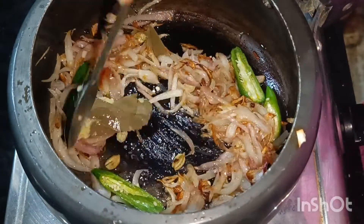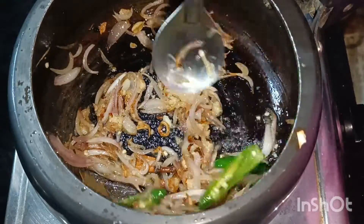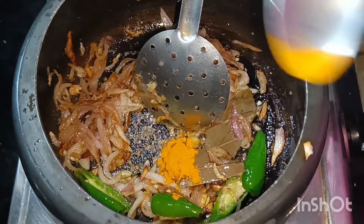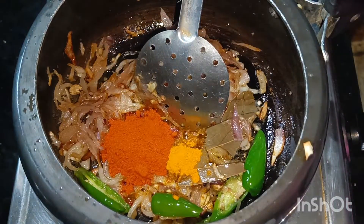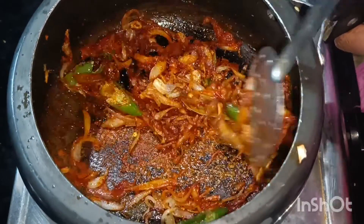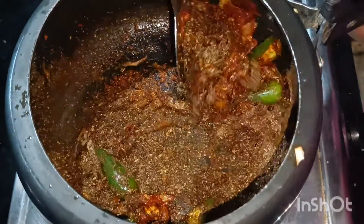Now add some spices. Add a little bit of salt. Add Kashmiri chilli powder. Now add the masala.